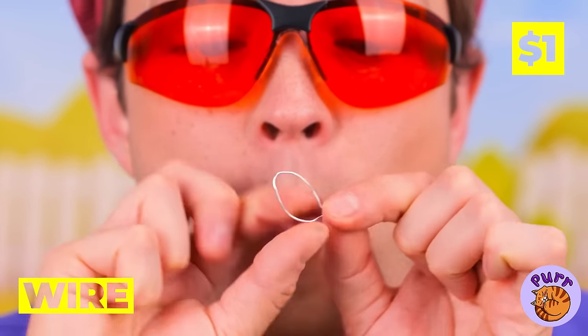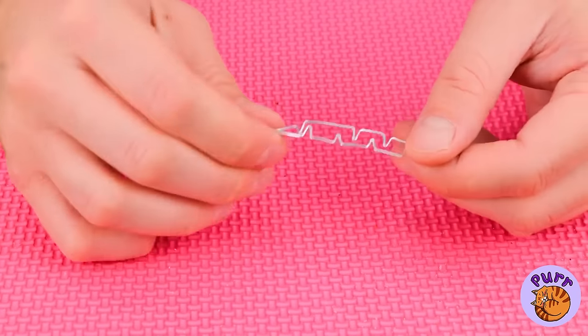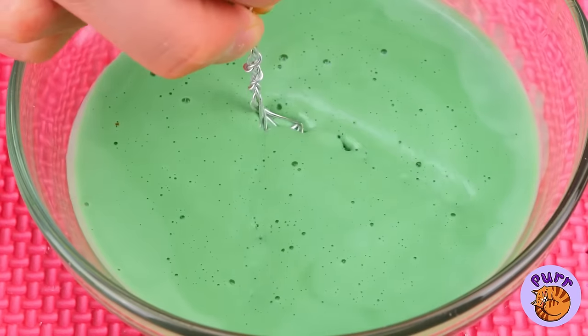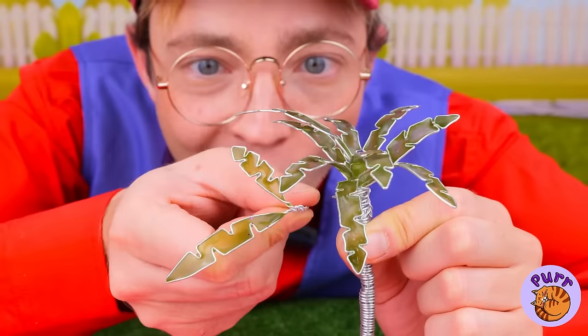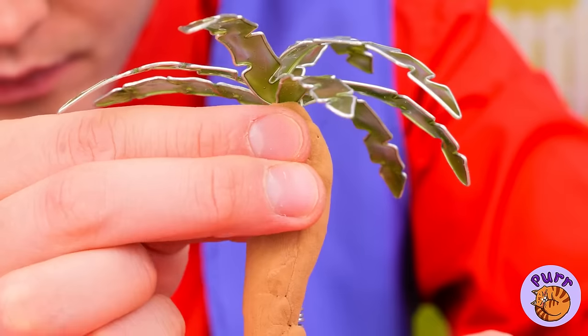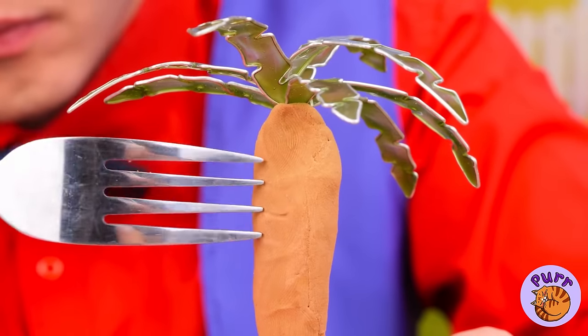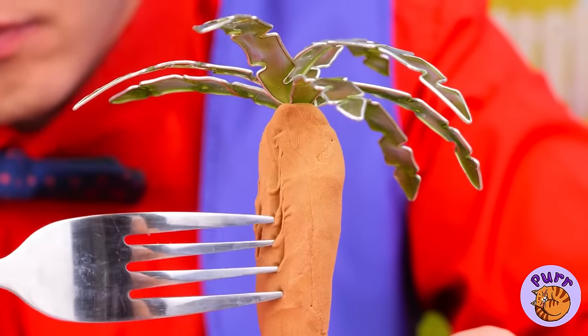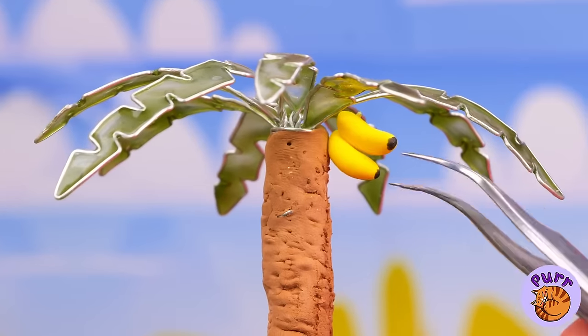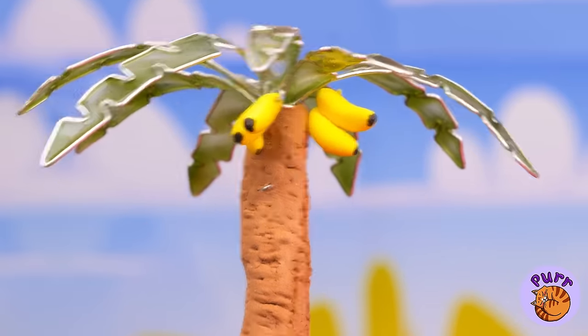We need some shade. Grab any spare wires and make some leaves. Some paint should keep it green. Our palm tree needs some bark — could use a little texture too. Add fruit for when we get hungry.